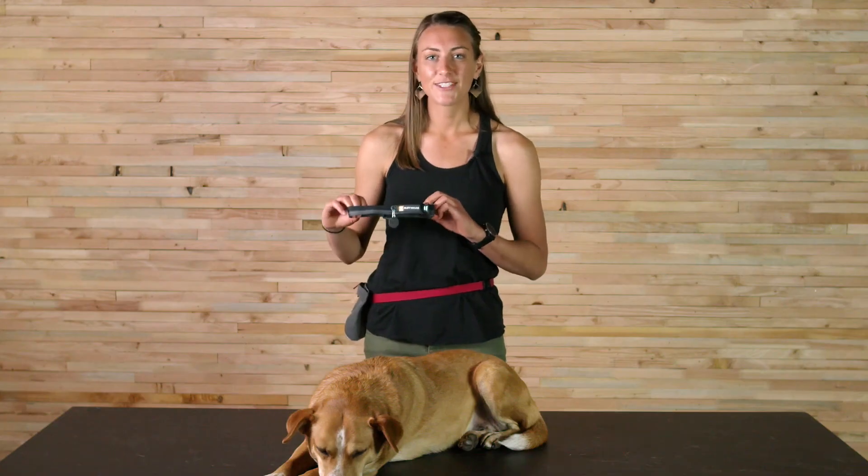The FlatOut Collar is a great option for customers who are just looking for a really minimal, easy-to-use collar. And that's the FlatOut Collar — thanks for listening.